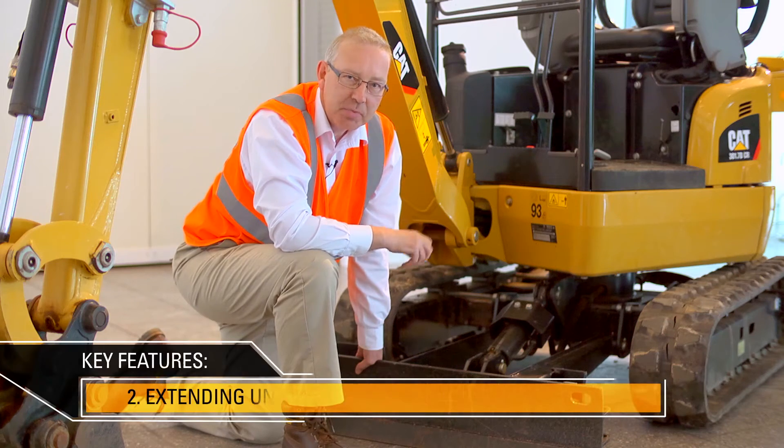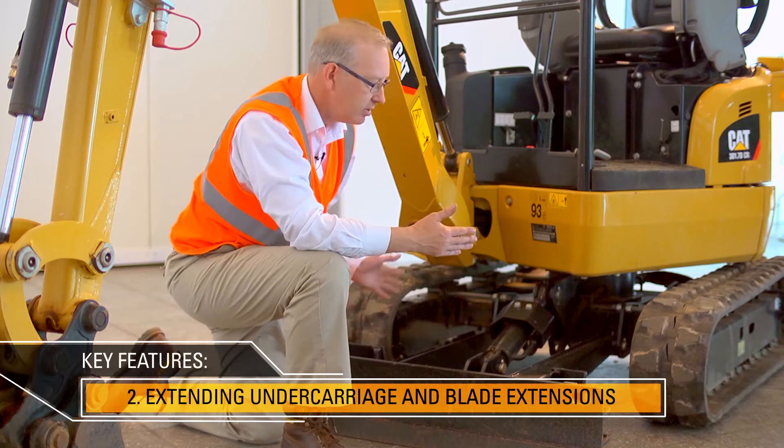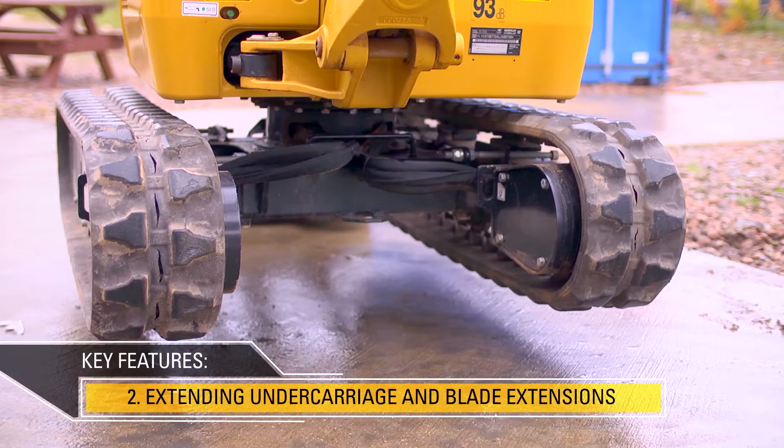For access into tight spaces, the CAT 301.7 DCR has the ability to narrow the width of the tracks down to 3 foot 3 inches wide. You can also extend the tracks out to give more stability, especially over the side when operating.